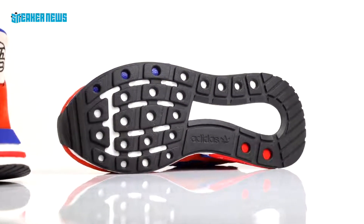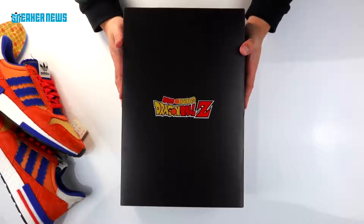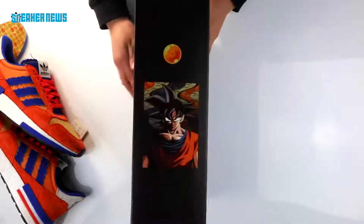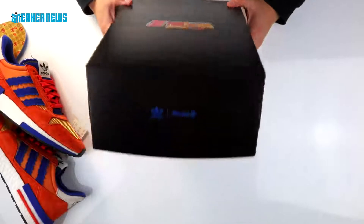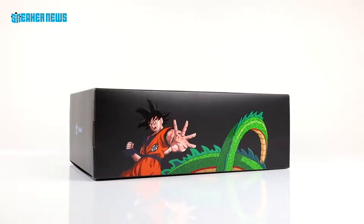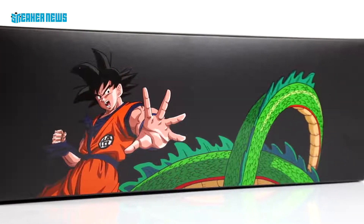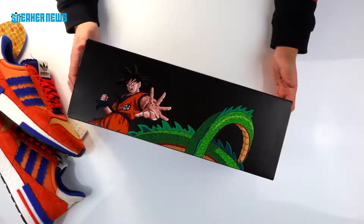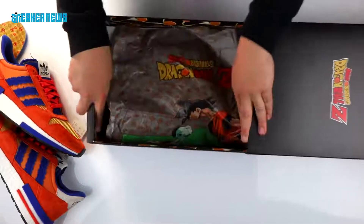In addition to the shoes, one dope detail is the actual shoe box — each of the shoes will come with a special edition shoe box unique to each character. The Adidas Dragon Ball Z logo is on the front, a portrait of Goku is on the side with a Dragon Ball, the Adidas Originals logo is at the top of the box, and on the side you see Goku with a hint of Shenron. We suspect that if you have all seven shoes and stack the boxes, it'll create one large image — a nod to how comic books have sequential covers to create one large image.